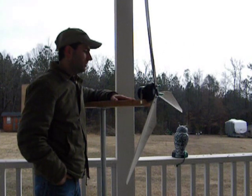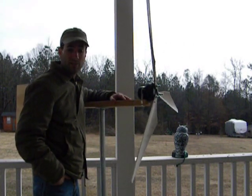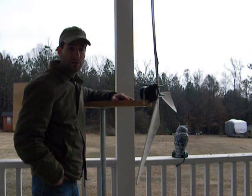Hello everybody, today I'm making this video to tell you guys I'm going to start a video series on a whole bunch of different turbines that I've been experimenting with.